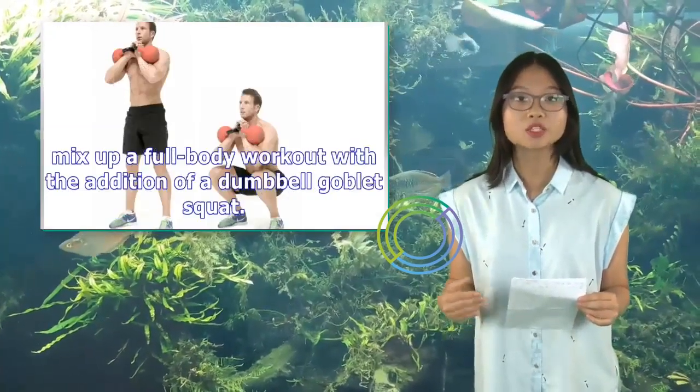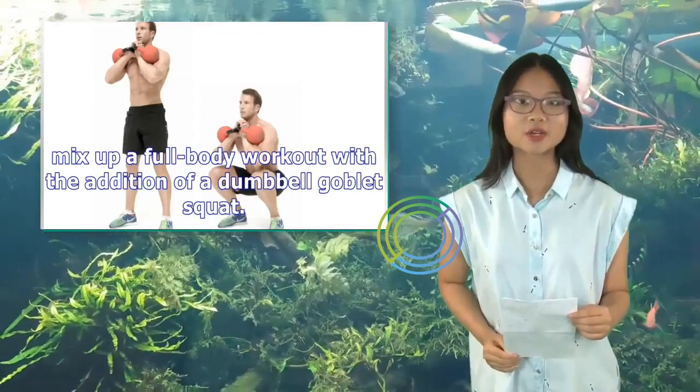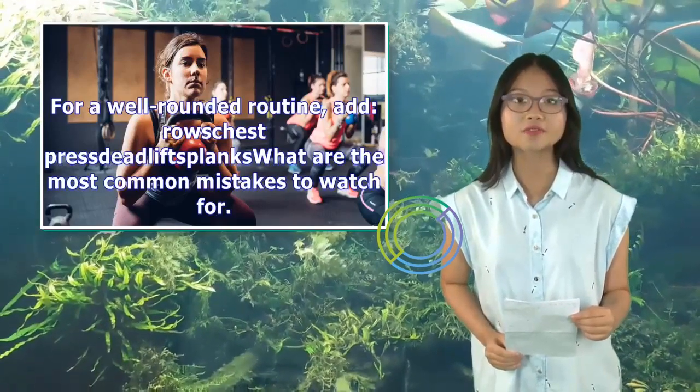Alternatively, mix up a full-body workout with the addition of a dumbbell goblet squat. For a well-rounded routine, you can pair it with exercises like rows, chest press, deadlifts, and planks.